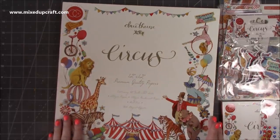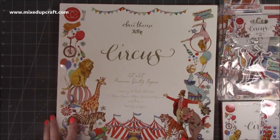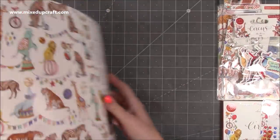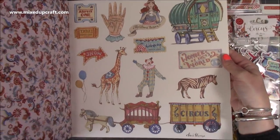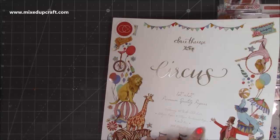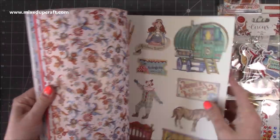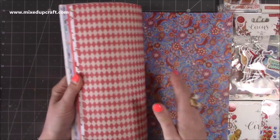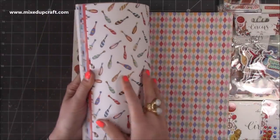You can see here all the beautiful imagery — the colours, the little tickets, the showman himself, the animals, the circus tent — just so many lovely things. Inside, you can use the papers and they've done these cut-out pieces you can use, which is really nice. You get a mix of papers and cardstock: 150 GSM pearlized papers and 200 GSM papers — with the 200 GSM you can make gift bags and boxes. The pearlized ones you get four of each.